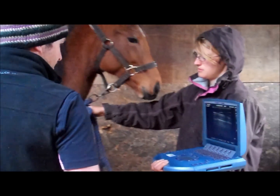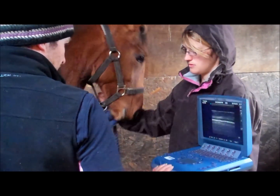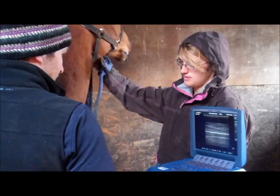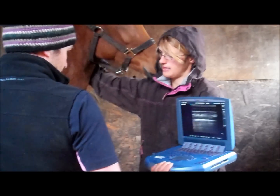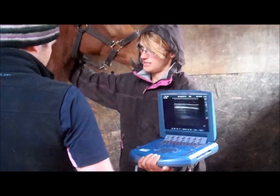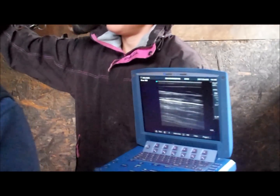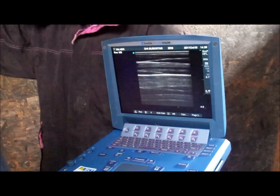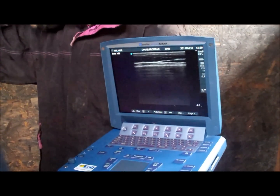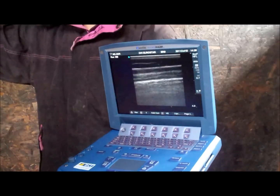Just on the basic settings, acquiring a very nice image of the chest wall and the lung surface quite simply and quickly. No sign of lung abscessation or pleural pneumonia. Everything looks quite healthy in this area of chest that we're scanning, dorsal to ventral.